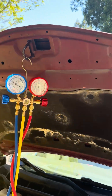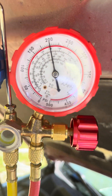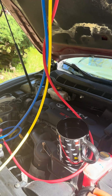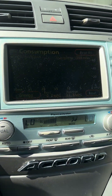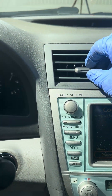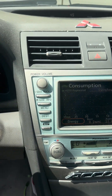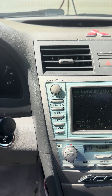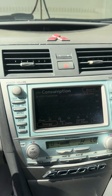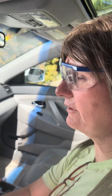We're done adding the refrigerant. We're at 14 PSI on the low side and 200 PSI on the high. If we go into the car — it's not crazy cool, but it's definitely cold. I heard that Toyotas don't blow particularly cold. It's about 18, maybe 20 ounces of refrigerant I added after pulling a vacuum on the system, so hopefully we'll see if that does better.